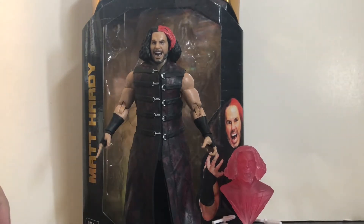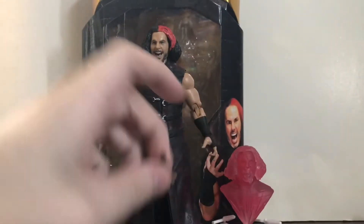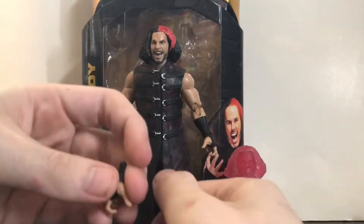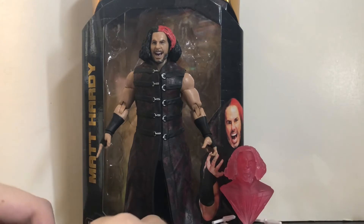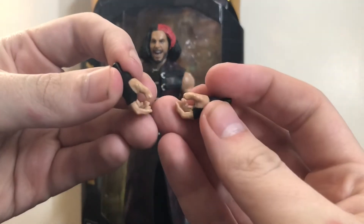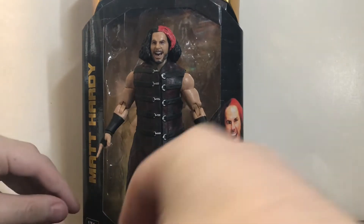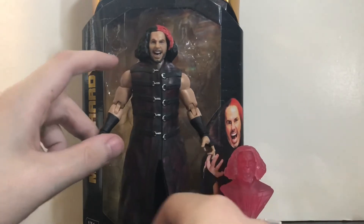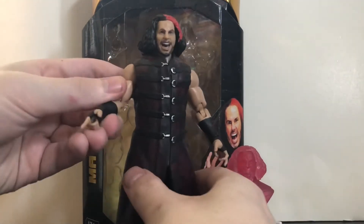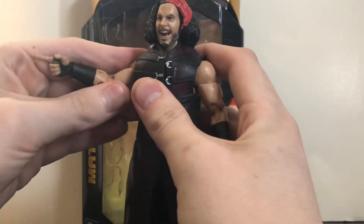First up, his accessories. He comes with a lot of interchangeable hands. He comes with two claw hands — one on each side — basically for when he's doing his pose when he shouts 'Wonderful' and 'Delightful.' He also comes with a pair of standard gripping hands for microphones, championship belts, and everything. He comes with one fist, which surprises me — I thought he'd come with two. And then finally the pointer hand, for when he tells everybody he's going to DELETE somebody.